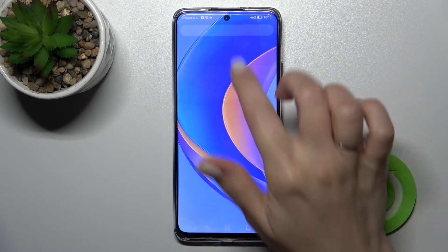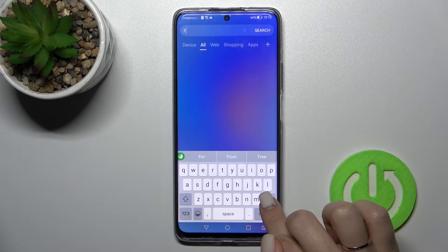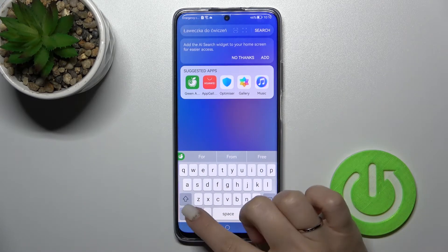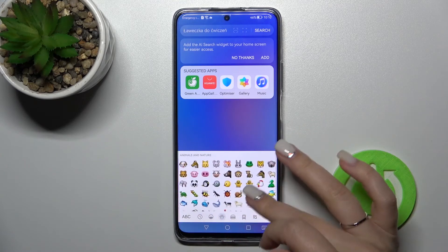Let's go into the app search, for example, to see the new look of the device keyboard. As we can see, this keyboard is also close to the iPhone one, as it uses the same layout. That's it!